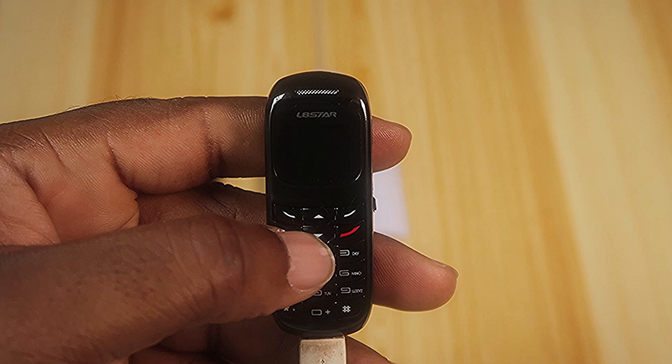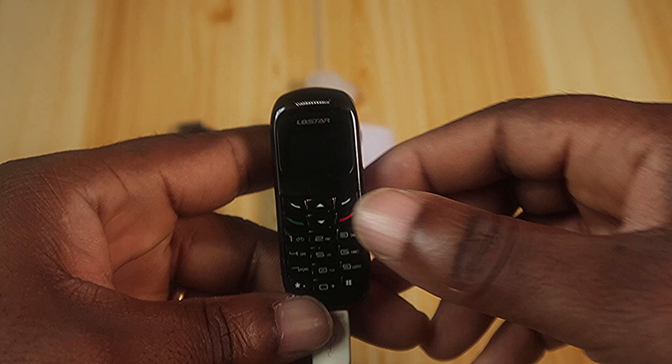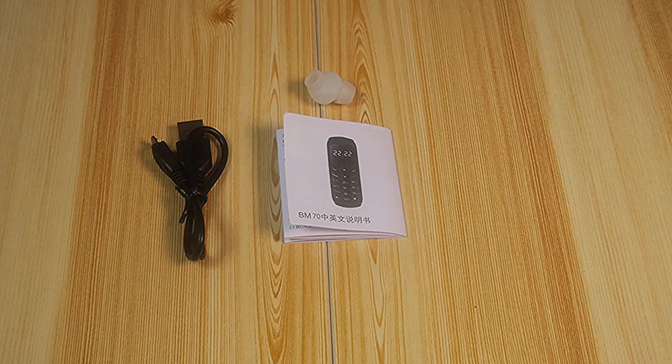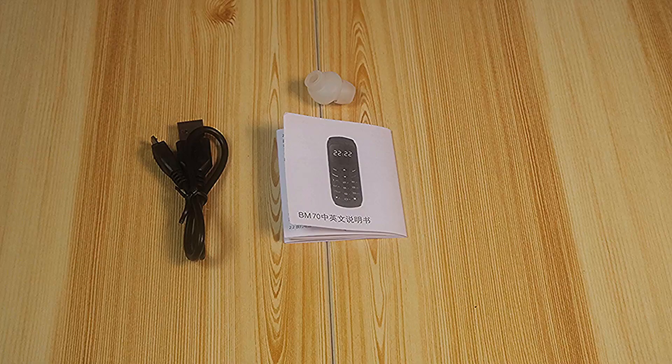I'm going to make a test call. Unfortunately my boy Roge is out of town, so I'm calling a good friend instead. It's dialing — hello, hey Bell! Can you hear me well? I'm able to hear you very, very well. This is amazing. It doesn't look like you can go on speaker, but it's working! Alright, later, bye.